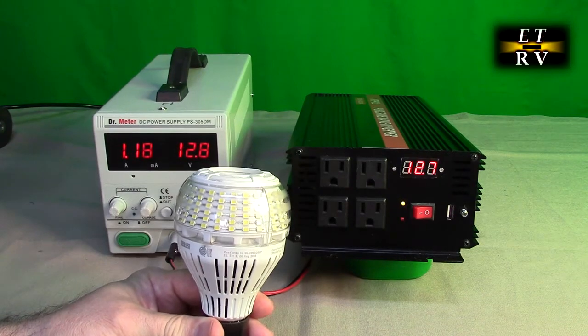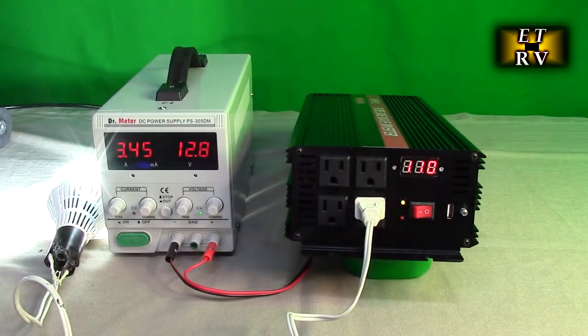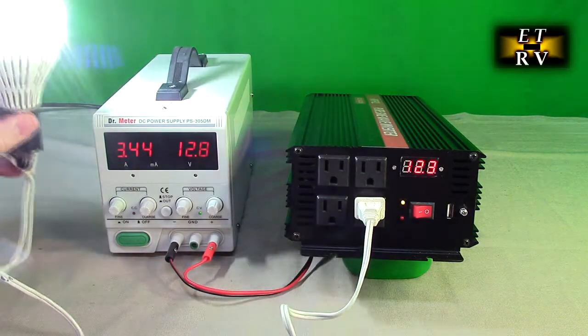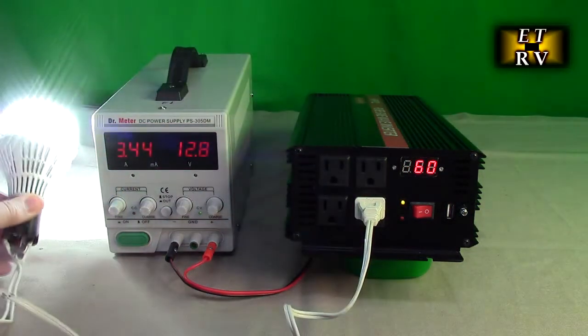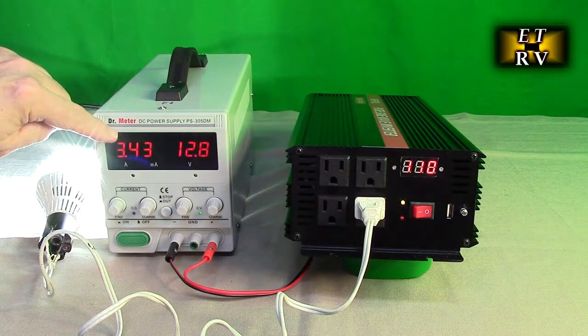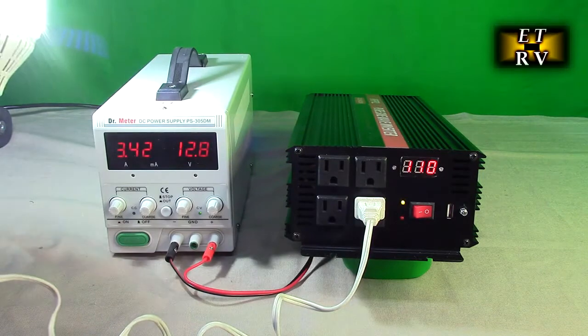Let's do a basic test — I have an LED bulb that's about 30 watts and I'll plug it into the AC outlet. You can see the current jumped up to 3.45 amps, the bulb is very bright because it's getting 120 volts, and the input voltage stayed at 12.3 volts. The display shows 110 volts output and is reading 60 watts out. That demonstrates the conversion efficiency of the inverter.